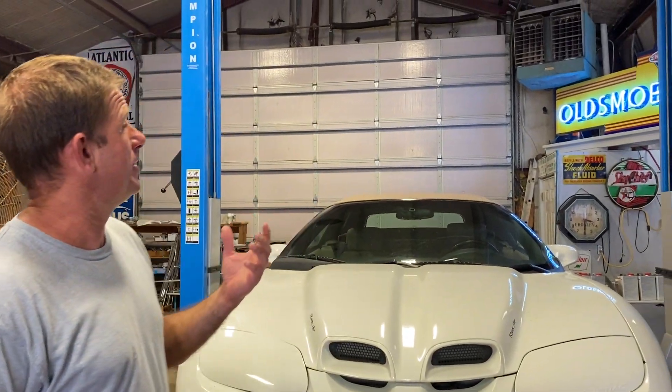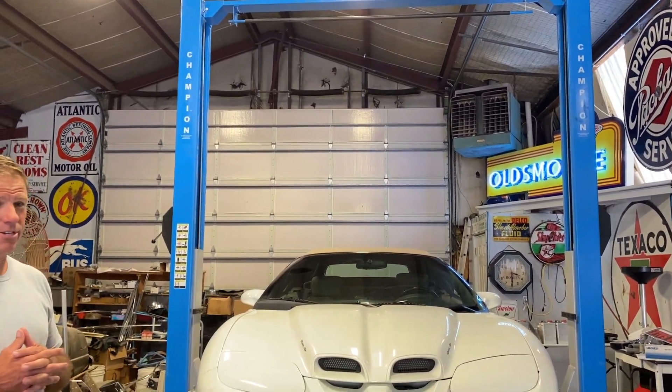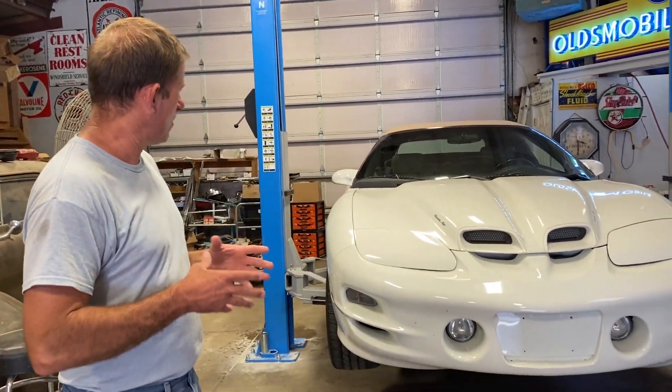We've also got these door guards on both posts — if you do have to open the door, these rubber guards can prevent the door from smacking into the side of the lift. It's becoming pretty common to have a two-post in the shop, it's just one of those things I had never gotten done. Really happy now that I found this Champion lift. Got the Firebird up on it getting ready to put her to work, and the little nice features like the tool trays really stood out.